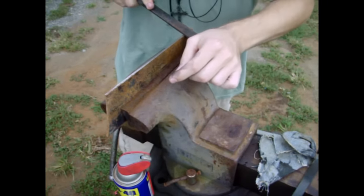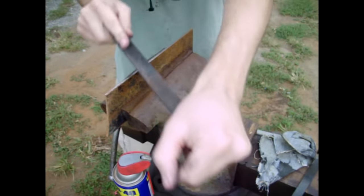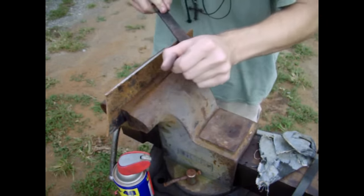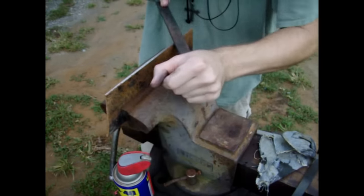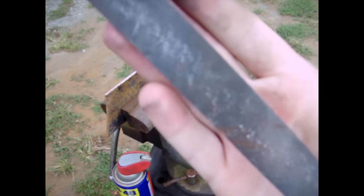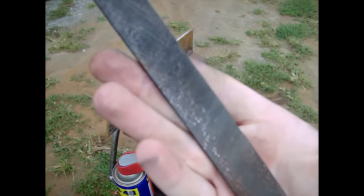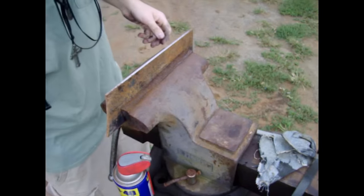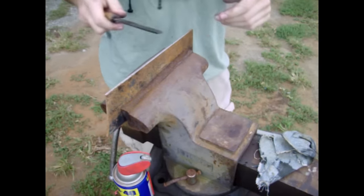We'll try again — yeah, I can feel a lot more resistance, it did really good. We'll try this side — yep, that side's doing just as good, it's pushing me back a little bit, that's how much resistance is in it. As you can see, there are quite a lot of particles in the file, so that's definitely working.